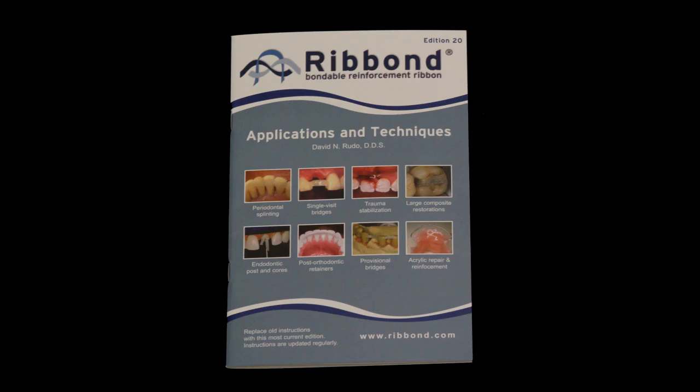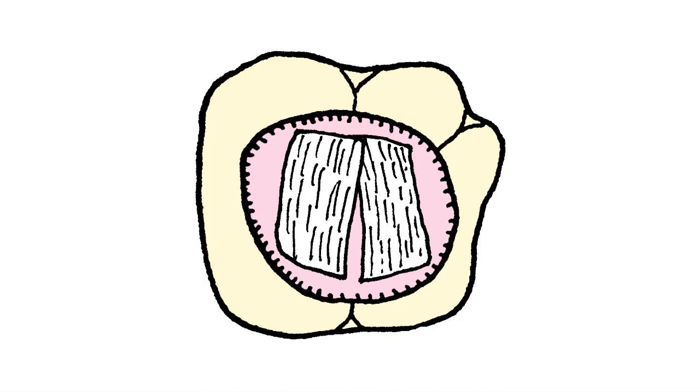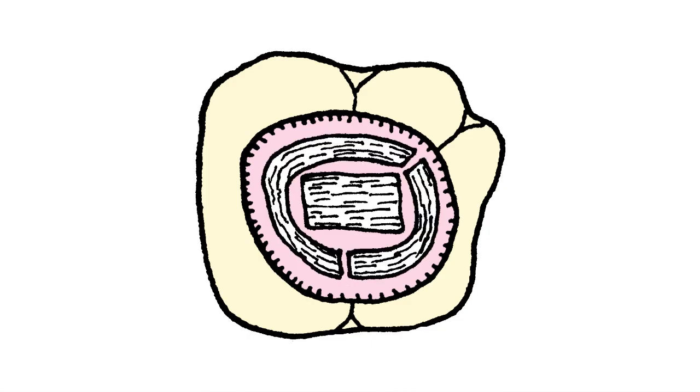This video shows an overview for using Ribbon for a class 1 composite restoration. Greater detail is provided in the Ribbon instruction manual, which includes different cavity preparations and techniques. The Ribbon cavity liner can be constructed using a variety of techniques — multiple overlapping smaller pieces or larger continuous pieces. When using larger pieces, they can be laid down against the cavity walls in a buccal-lingual and mesial-distal direction, or as a circumferential liner against the cavity walls. In this video, we are demonstrating the multiple overlapping small pieces technique.